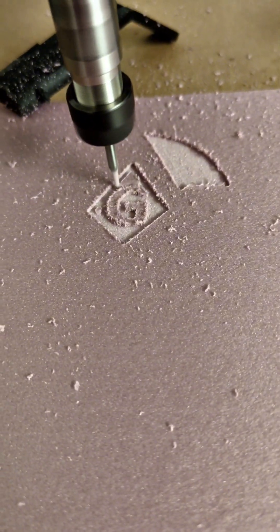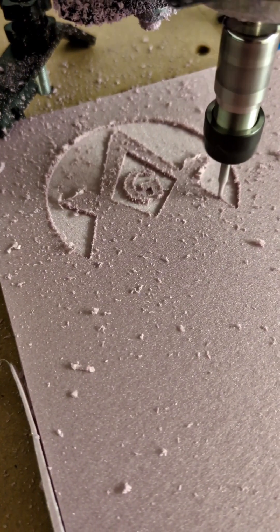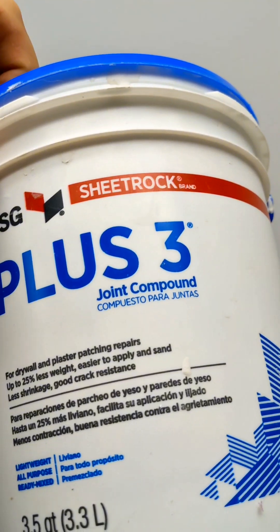I carved out an emblem with my CNC router. I'm going to turn this into solid aluminum using a lost foam casting method.